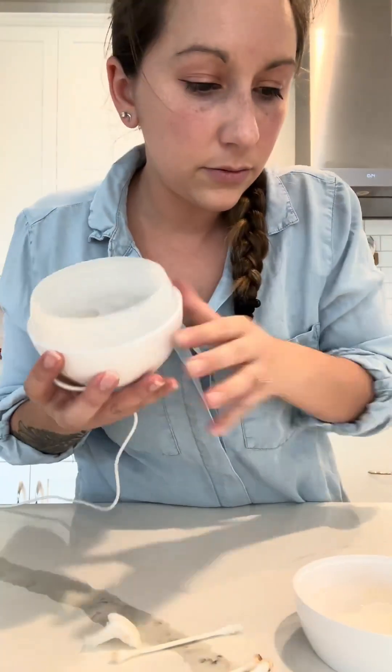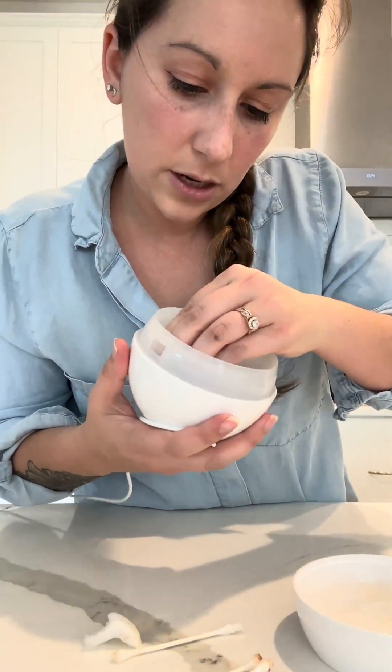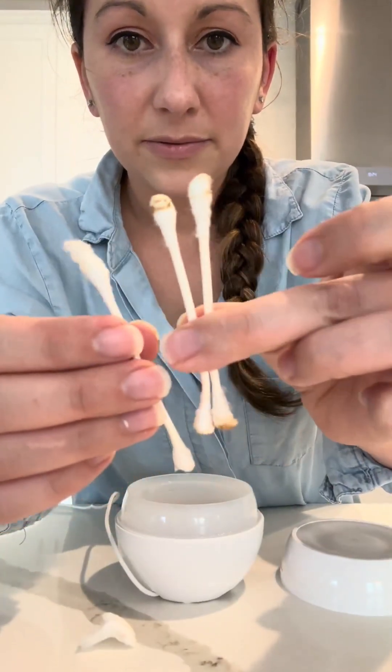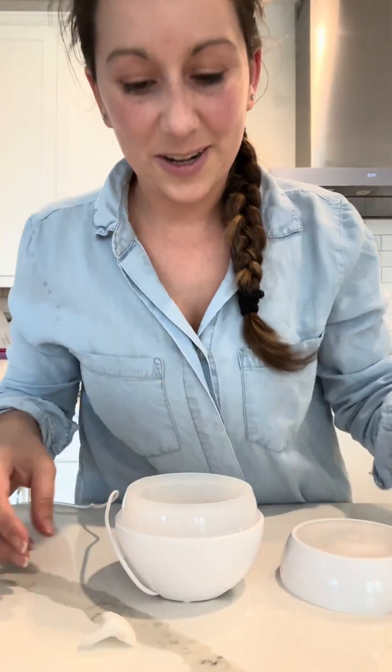Look how clean that looks now. I'm just gonna pop my extra piece in — it just turns like so. Look how dirty this was. Nasty. All clean and ready to go. Thanks for watching.